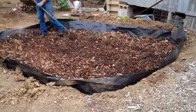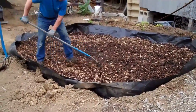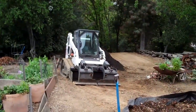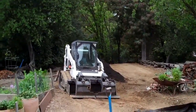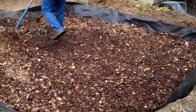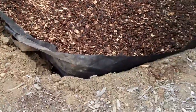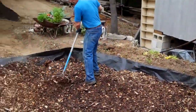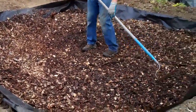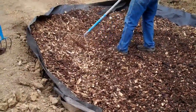I've got the bobcat over there and I'm going to bring in all that soil and spread it out on top of the chips. The edging here is going to minimize the gophers, and the chips may also help — but the chips are more for drainage, because we're on top of solid clay here.